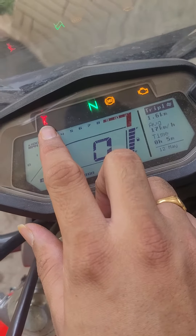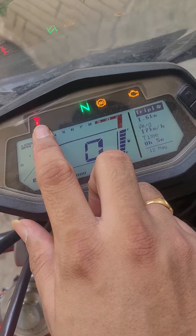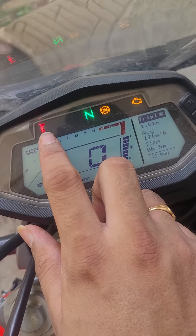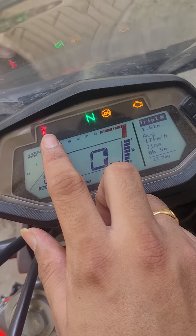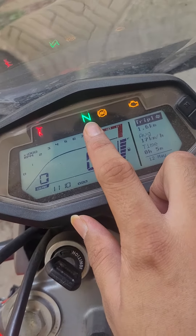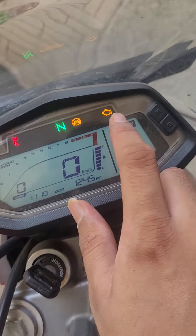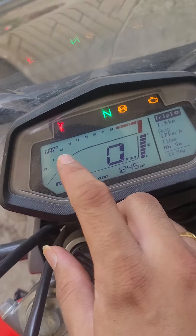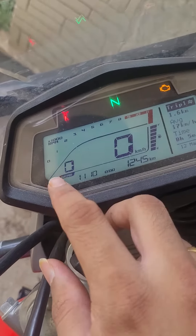On the top you can see there's a side stand indicator, so without removing the side stand you'll not be able to start the vehicle. Then there's a neutral position, and then there's an ABS indicator and engine malfunction indicator. And then you have the RPM level and a gear position indicator.